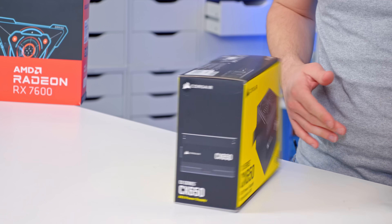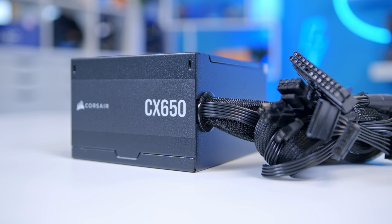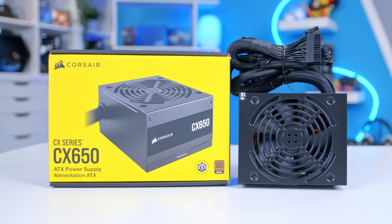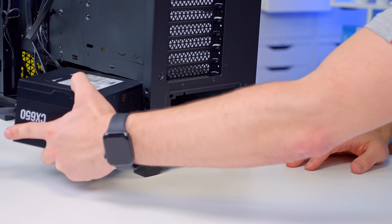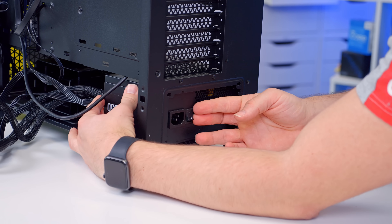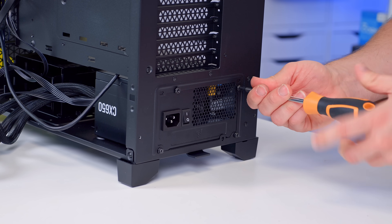We've got a USB 3 header that goes to the right-hand side of the motherboard, HD audio for our headphone mic jack which goes to the bottom left, and the JFP1 front panel cables which go to the bottom right. These can be fiddly, so check out the pin diagram for help. Once those are done, it makes sense to put the power supply in. This is Corsair's CX650, a standard ATX unit. You can go fan up or fan down in this case — I'm going to go fan at the bottom to pull in fresh air from under the chassis. Get that screwed in with four screws, then wire up the power cables.